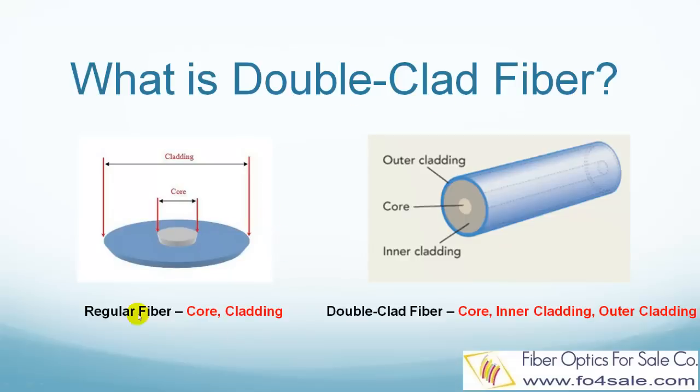Here is a comparison between regular optical fiber and a double clad fiber. Regular fibers have a core at the center and a cladding layer on the outside. The light signal is confined and only travels inside the core.